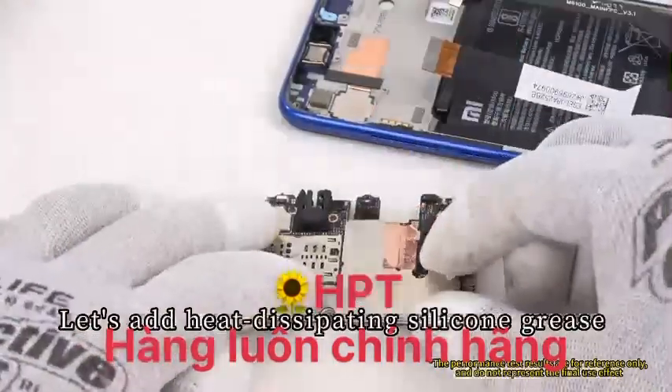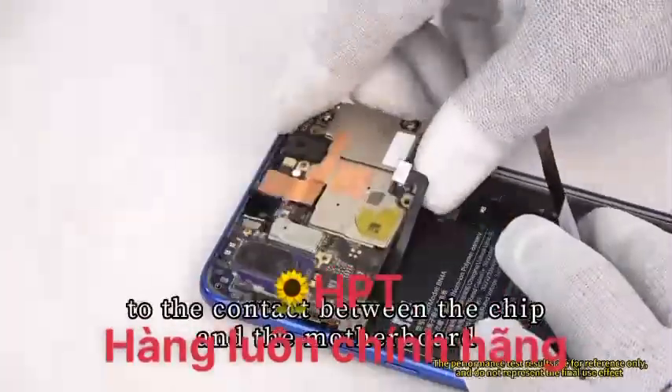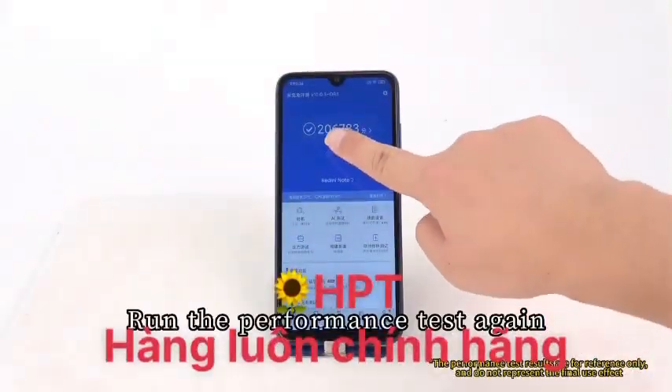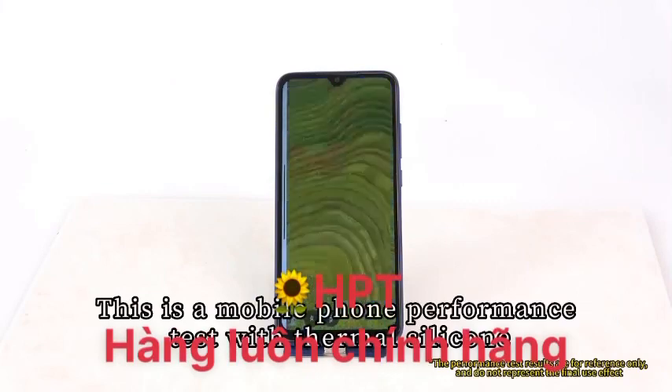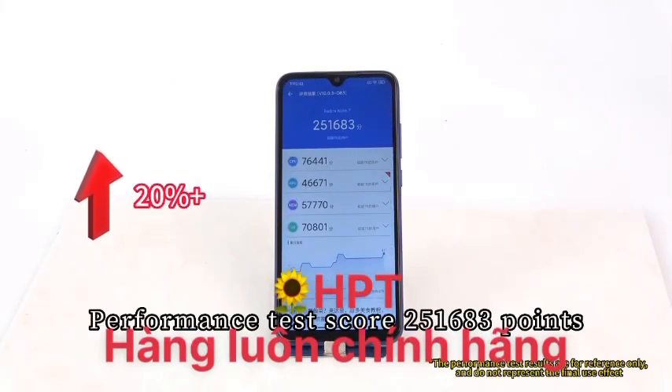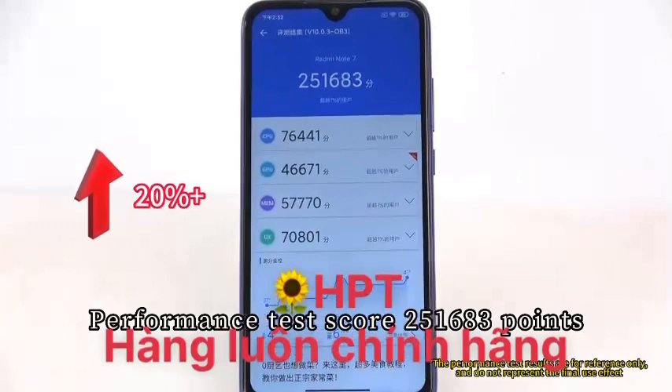Let's add heat-dissipating silicone grease to the contact between the chip and the motherboard. Run the performance test again. This is a mobile phone performance test with thermal silicone — performance test score: 251,683 points.